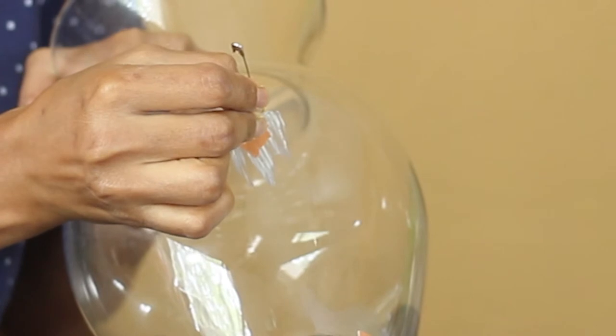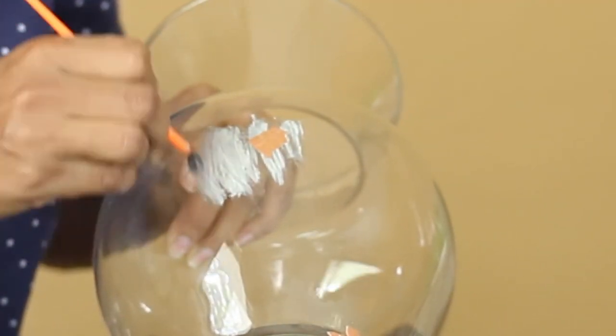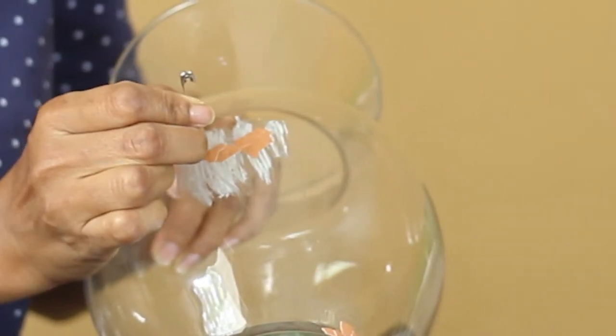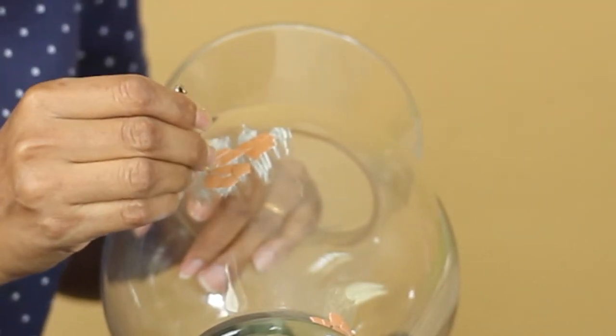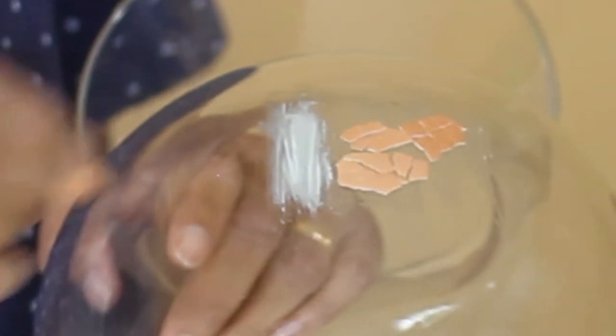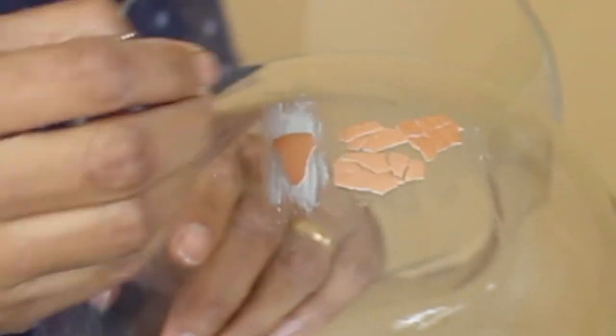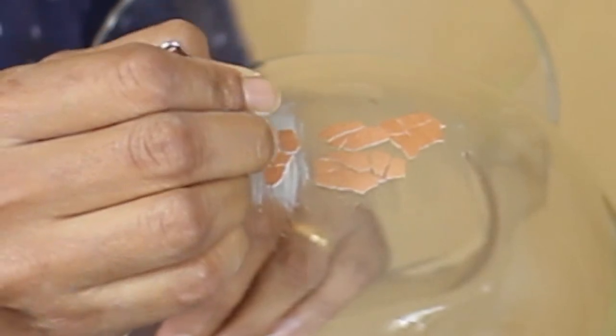I tried to arrange the eggshell on the vase in the way I wanted. Of course there was some resistance because of the curved shape, but that is when you crack the egg slightly with a gentle tap using either a needle, a safety pin, or simply your nails or fingers. Suddenly you will see that the shell starts adjusting in the space and form that you wanted.